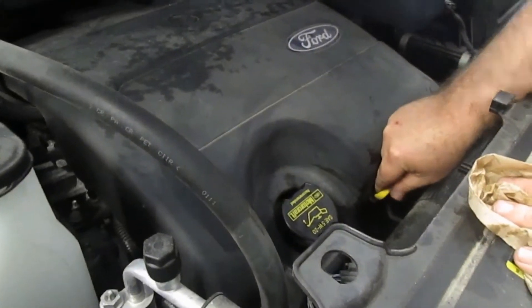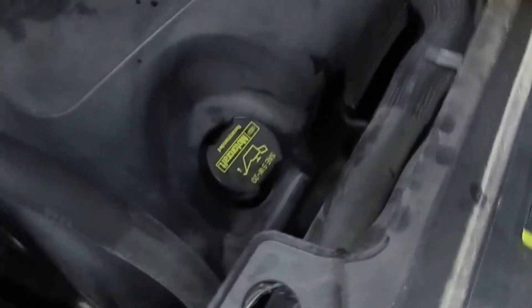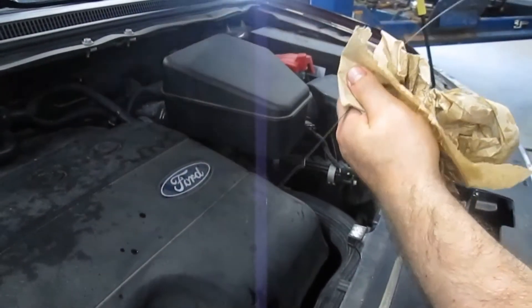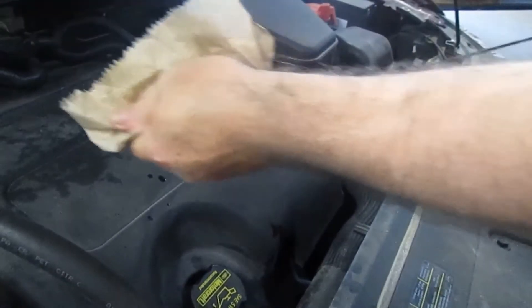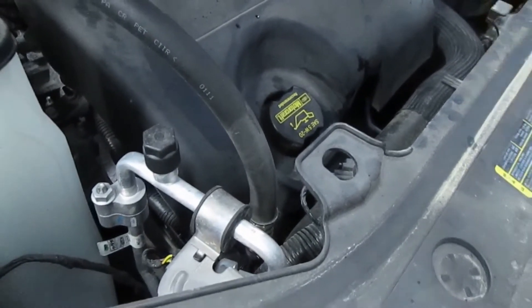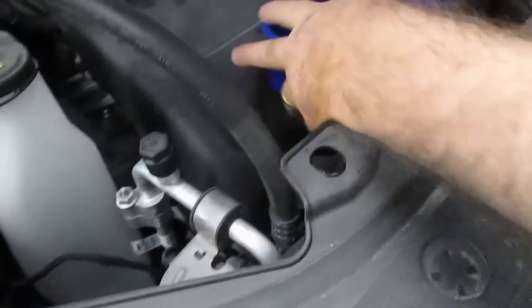Now once we got the oil changed, we ran the engine. We're going to go ahead and pull the dipstick out, clean it off, put it back down in, and check our oil level. It looks like we will have to add just a wee bit more oil. It does take five and a half quarts and we only put about five in, so we're going to get a little bit more.